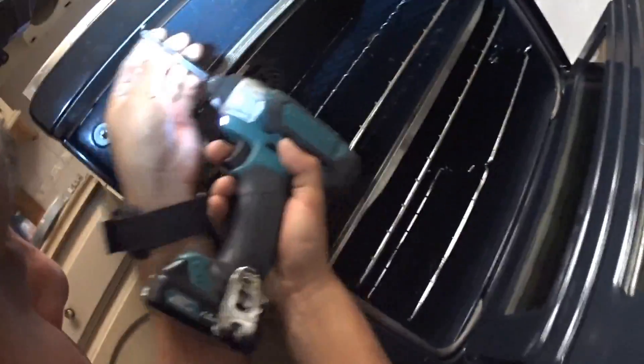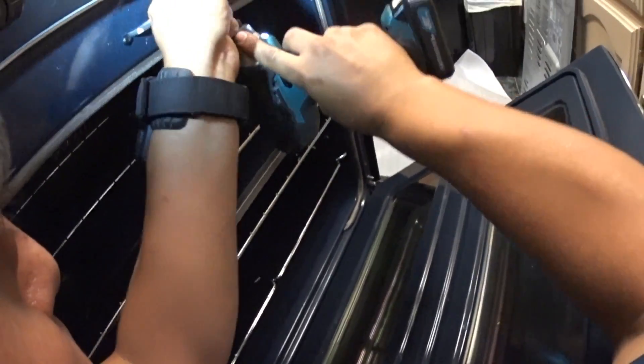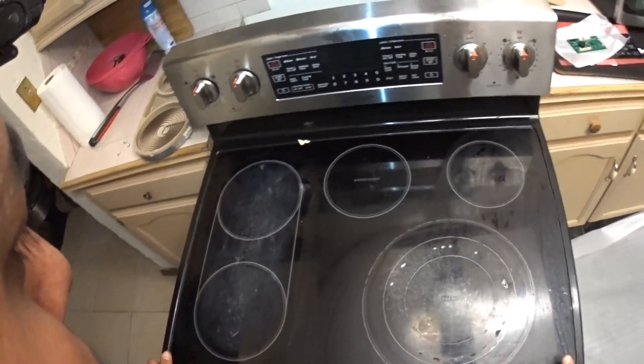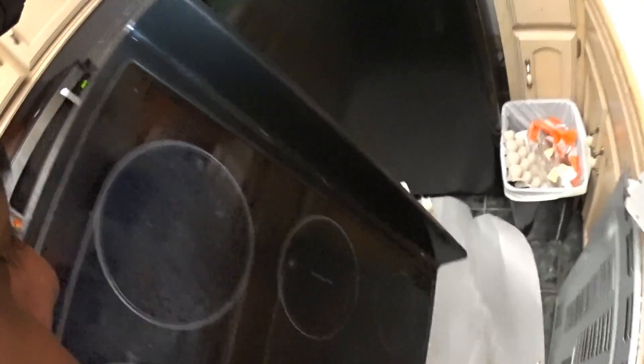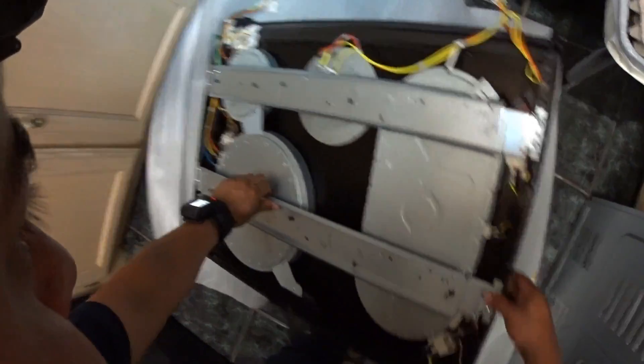Take out these three screws, place them there. This lifts right up, right up and out. Okay, we got full control.